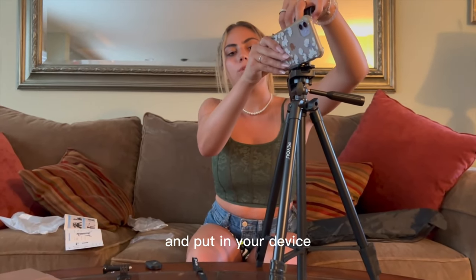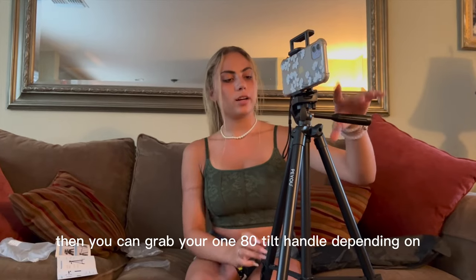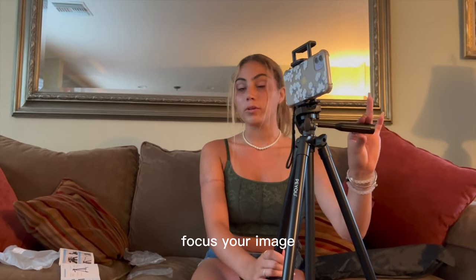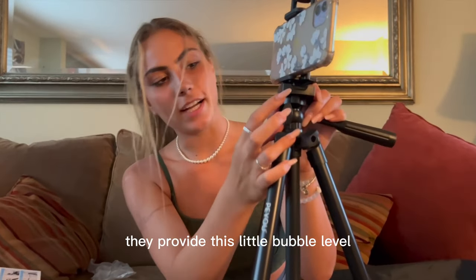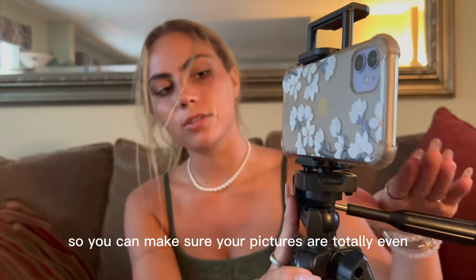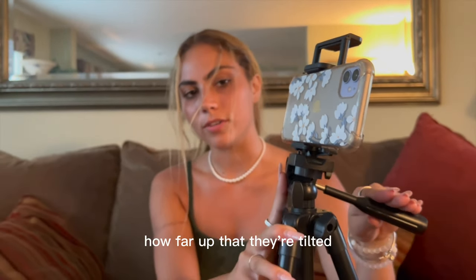Once you've got your adequate adapter attached, you can go ahead and put in your device. Then you can grab your 180 tilt handle, depending on where you'd like to focus your image. And as you can see on the side, they provide this little bubble level, so you can make sure your pictures are totally even, or you can know how far up they're tilted.